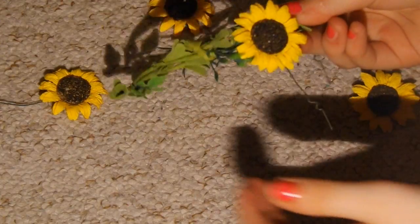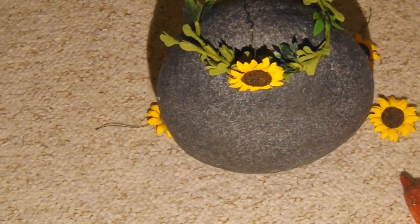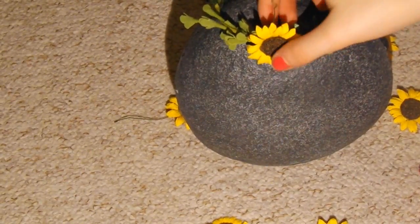I also recommend, while making this craft, to have a circular object to place your flower crown on so that it's stable and the flowers dry properly.